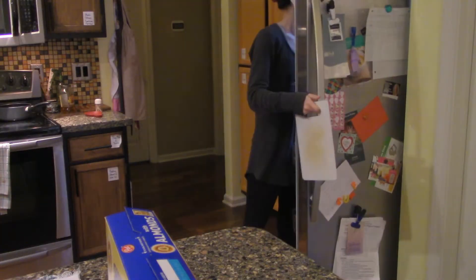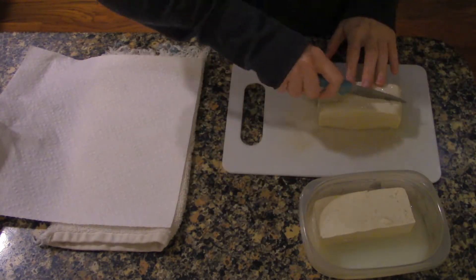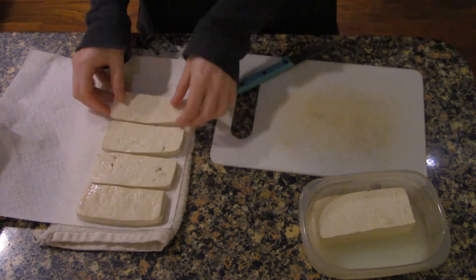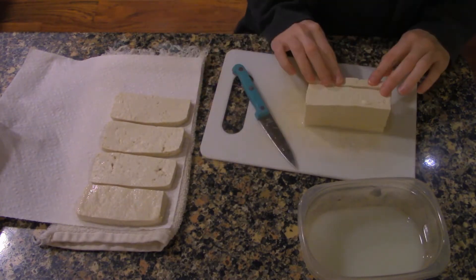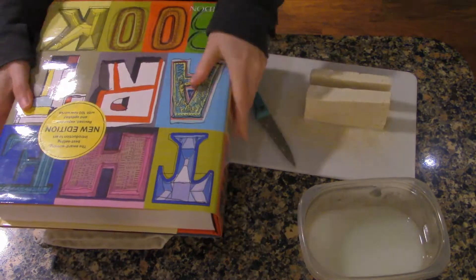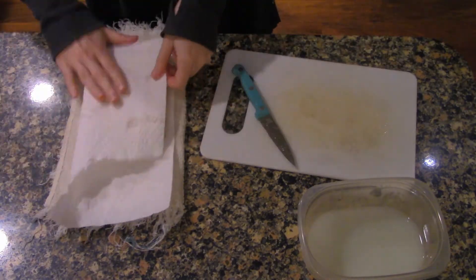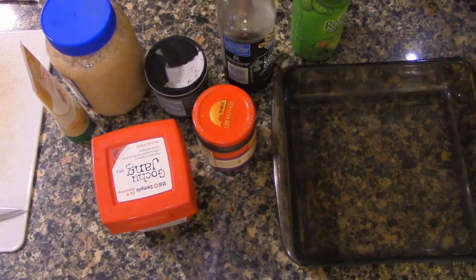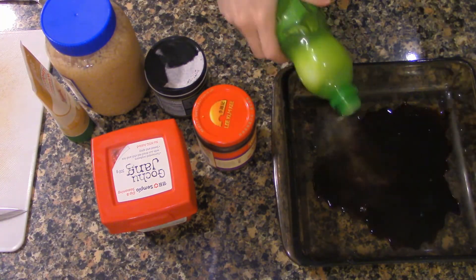Since the rice has 45 minutes to soak and 45 minutes to cook, it seems like a good idea to press and marinate some tofu. I like to cut mine into thin slabs, lay them on a paper towel over a kitchen towel so they don't get linty, and press them with a heavy object like textbooks. The water in the tofu should be squeezed out around the time we start the rice, so that's about when we're starting the marinade.